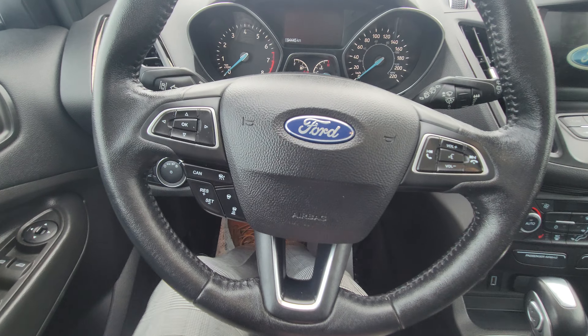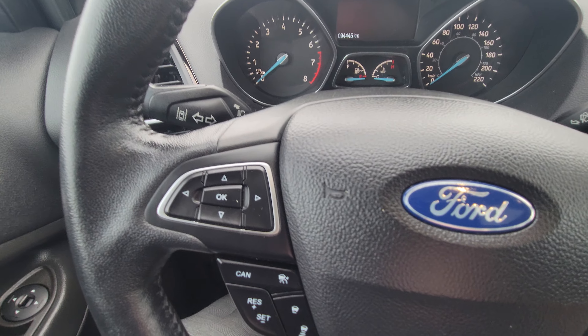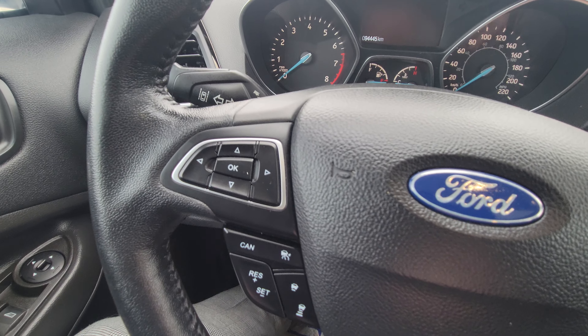On the steering wheel, the left-hand side has our cruise controls — it is adaptive cruise. The right-hand side has our Bluetooth controls and the ability to navigate menus with the arrow buttons.